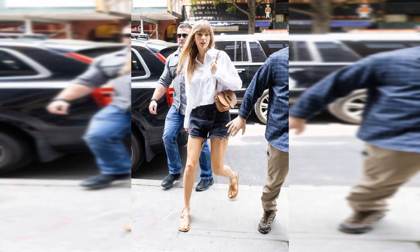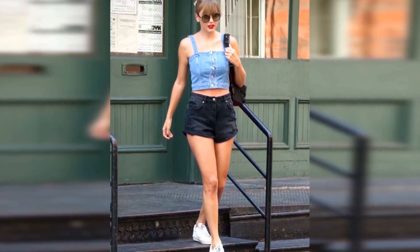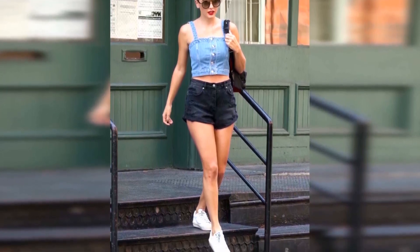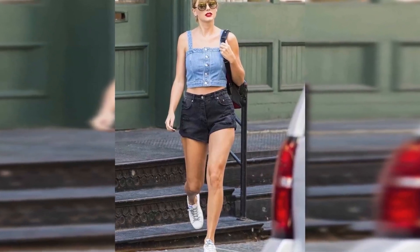Take Swift's May 23 crossover jean shorts look, for example. If this crossover silhouette looks familiar, that's because you've probably seen AGOLDE's own version all over Instagram — it's one of her signature waistband styles. Now that Swift is rocking it, the unique detail will be a hit with style enthusiasts this summer.